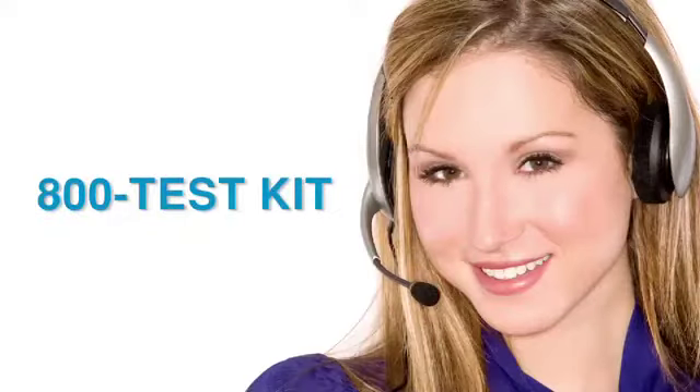Tailor's knowledgeable customer service representatives are available to provide technical assistance about our products. Call 800-TEST-KIT.